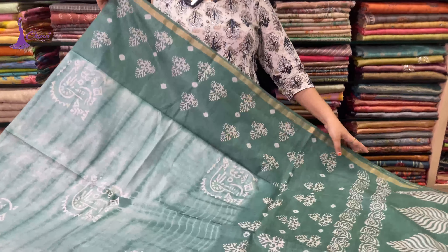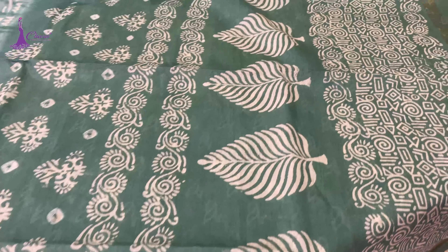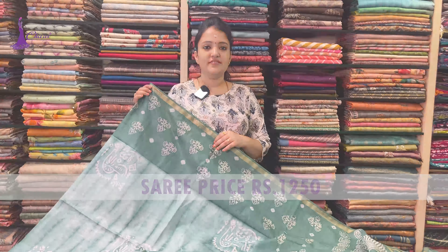Next: light green to dark green. It is a thalapa and blouse. Saree price ₹1,250.